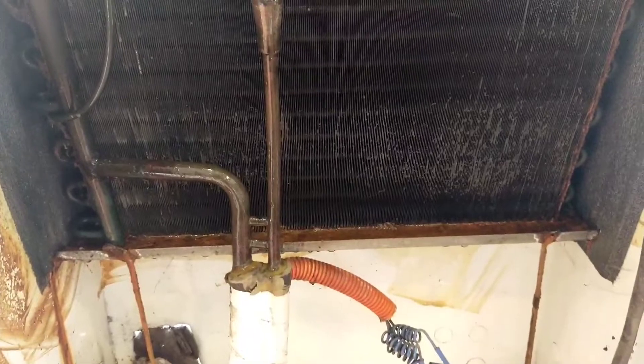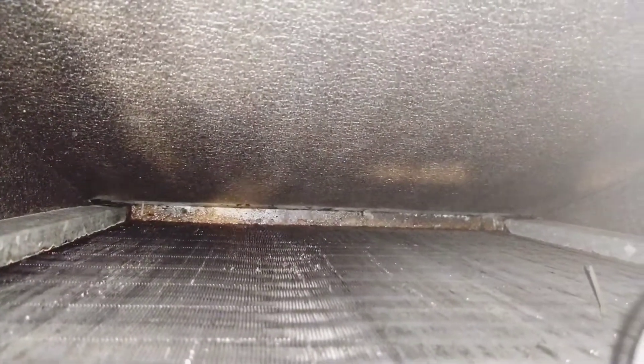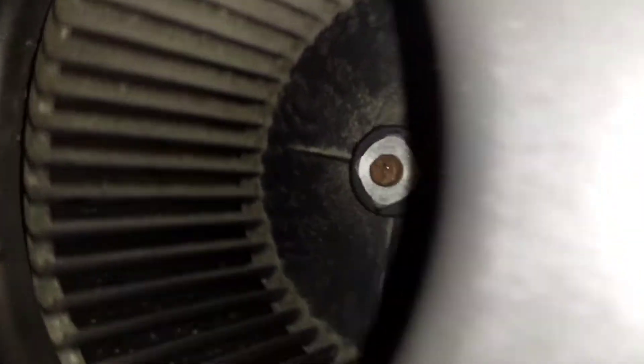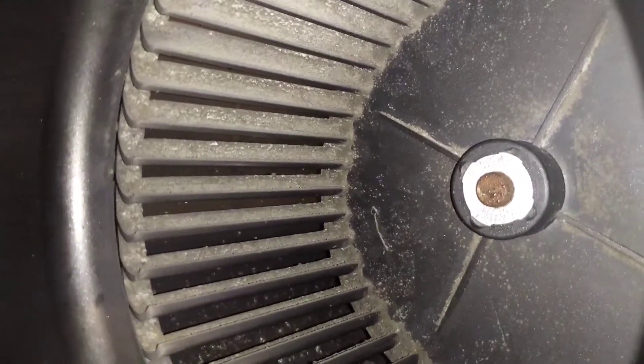Ito yung evaporator. As you can see, madumi na. But inside, mapapansin nyo parang malinis, pero sa gilid-gilid or sa gitna ng kanyang fins, nandiyan ang kanyang dumi. Parang malinis lang dyan sa likod, gawa nga ng hangin ng ating aircon papasok — hinihigop galing labas nito.